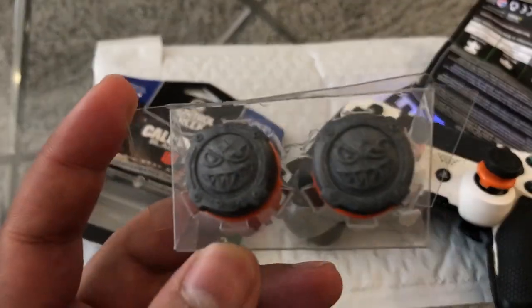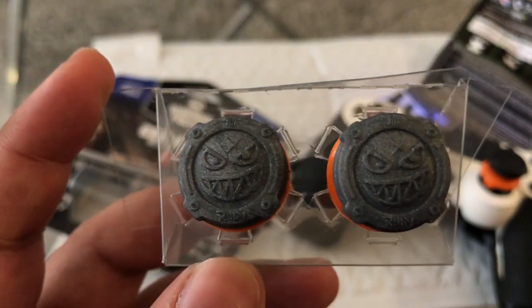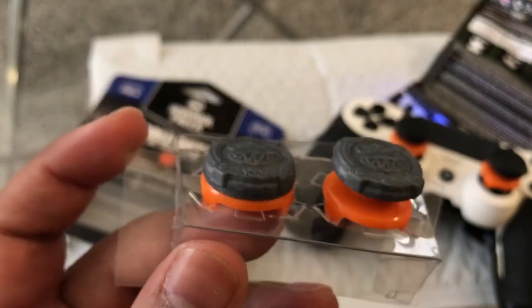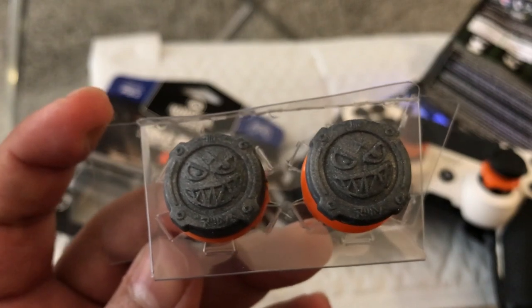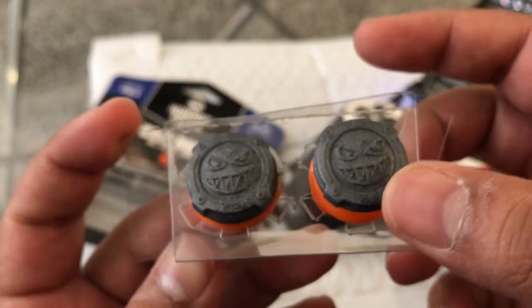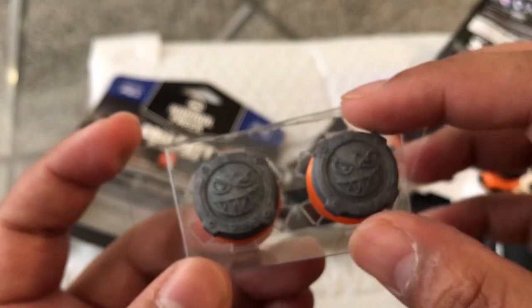Up close and personal with these Grand Slams — oh my god, they look so mean. These are supposed to match the Specialist Ruin in Black Ops 4 and it looks really amazing. I love how the design is with the smile, the evil smile, the evil eyes. It looks kind of like granite — the sticks look granite. I love the orange signature for Black Ops 4, looks really nice.